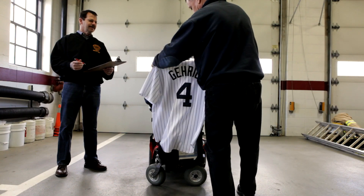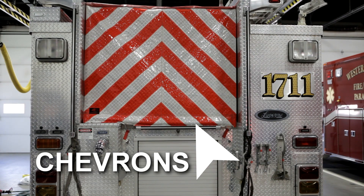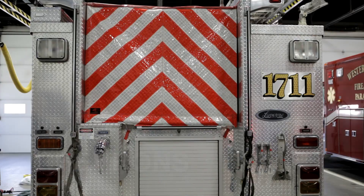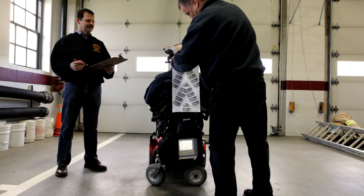It came with chevrons — no, not pinstripes — chevrons. That's better.